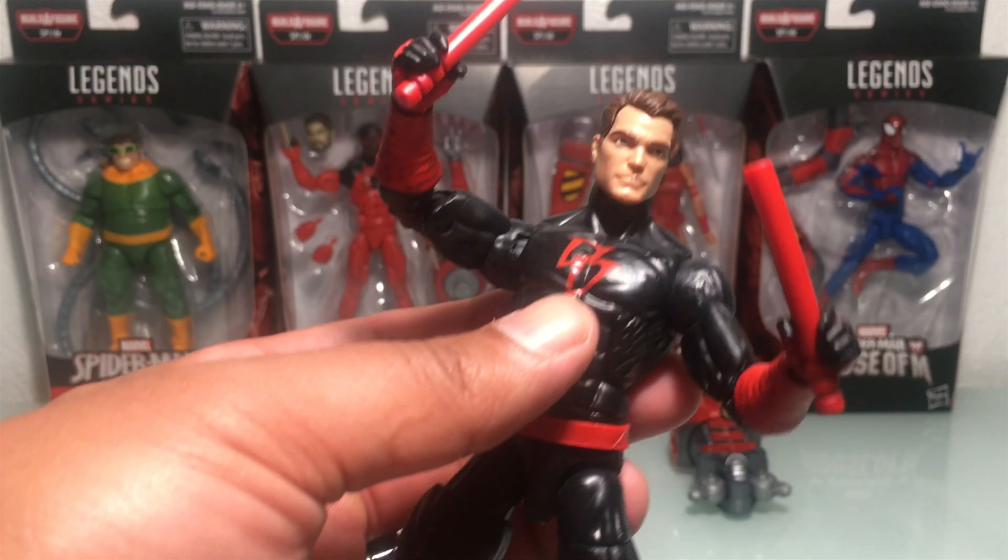He comes with the butterfly joints that all Spider-Men should have — that's awesome. He's got the ab crunch swivel as well as the butterfly; up and down at the shoulder joints, bicep rotation, double-jointed elbows, and hinges at the hands. My only gripe is that the paint wash is a little blah, the stingers warped a little bit, but I like that he comes with claws.